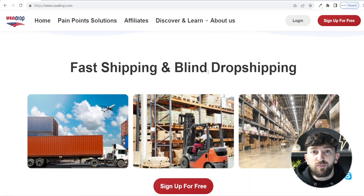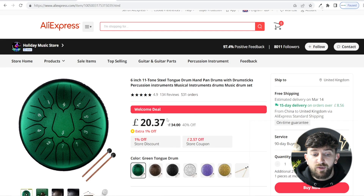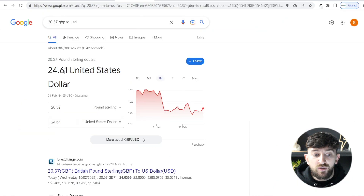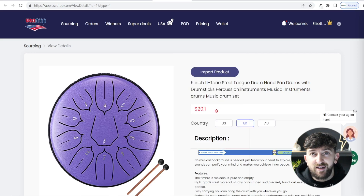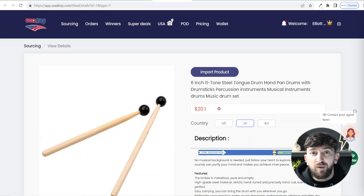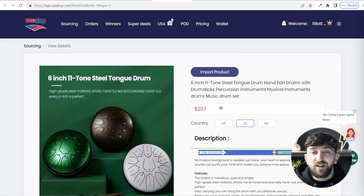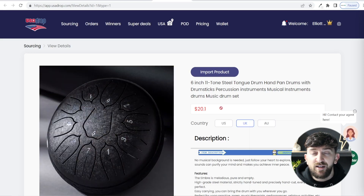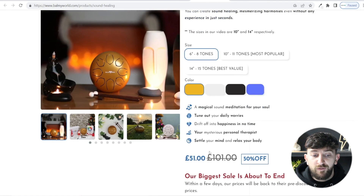Secondly, you can source products directly using USA Drop and most of the time they're going to be much cheaper than on AliExpress. If we look at this product on AliExpress it's £20.30 with 15-day free delivery — that's around $24.60 — and I have sourced this product on USA Drop to the UK for $20.10, so that's around $4.50 cheaper per item. If you add that up over a couple of hundred orders, that's a lot of profit you'd be missing out on if you were using AliExpress, and this product is being sold here for £51.